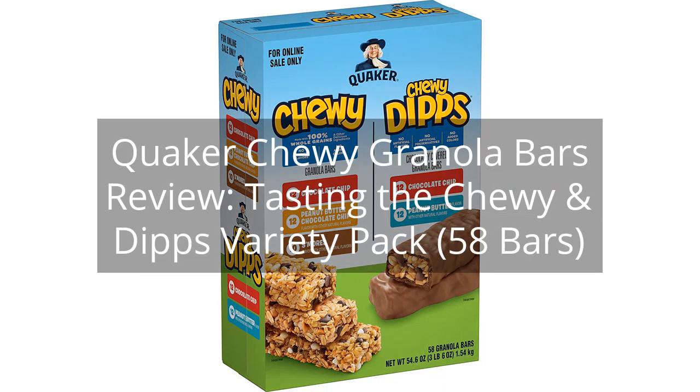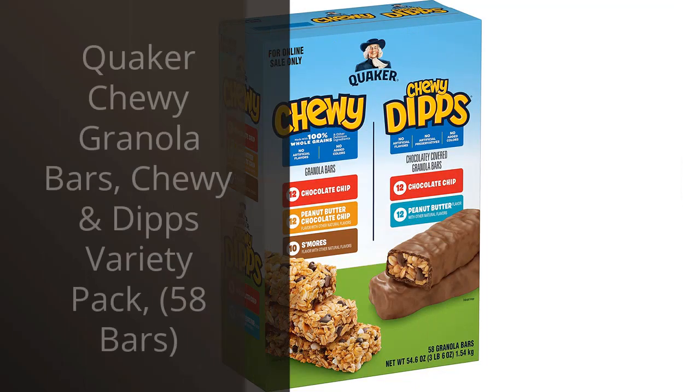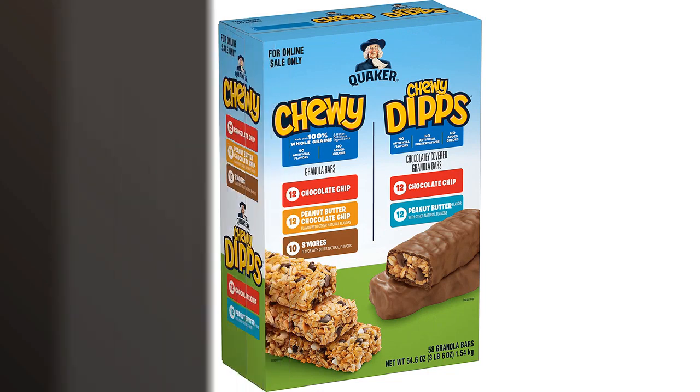Quaker Chewy Granola Bars Review — tasting the Chewy and Dips Variety Pack, 58 bars. You can find the link to the product in the description of the video. I recently purchased the Quaker Chewy Granola Bars Chewy and Dips Variety Pack, and I must say, I am thoroughly impressed.